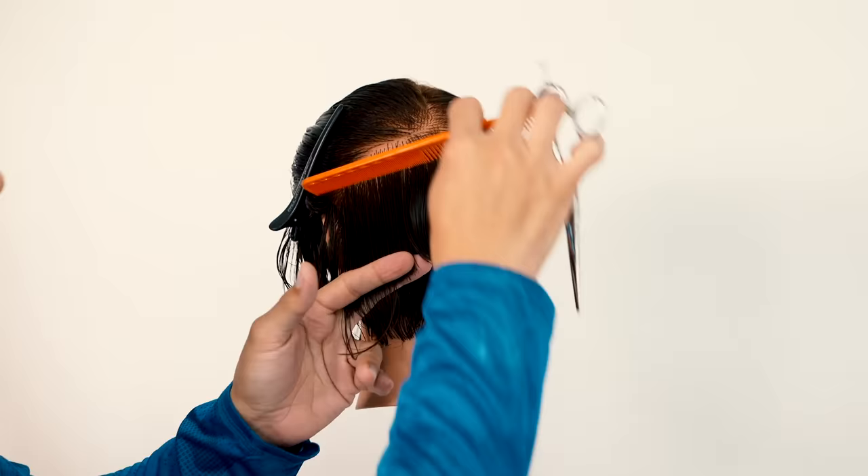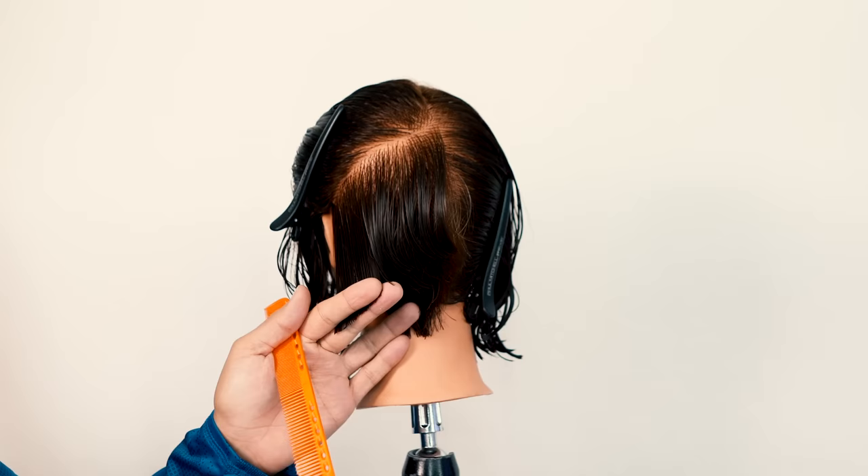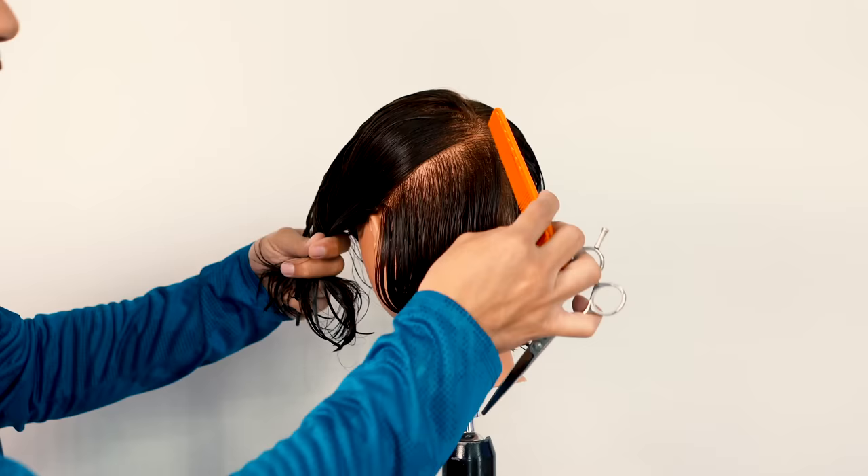As I continue this, you can see here what my elevation is. The higher you elevate, the lighter it's going to become. The lower you elevate, the heavier it's going to be — so the more hair you're going to have. You have to be very cautious of the head shape and also the texture that you're working with, as that'll dictate how high or how low you should elevate.